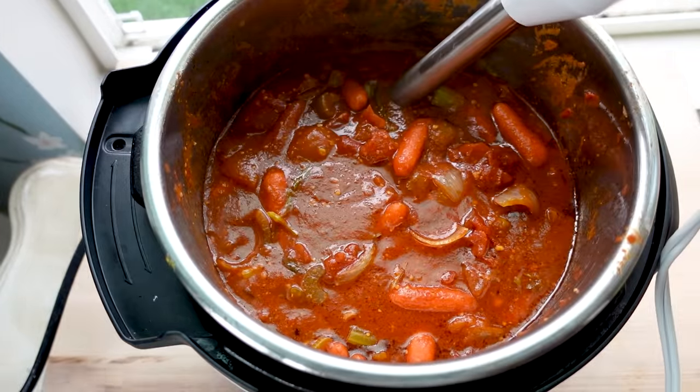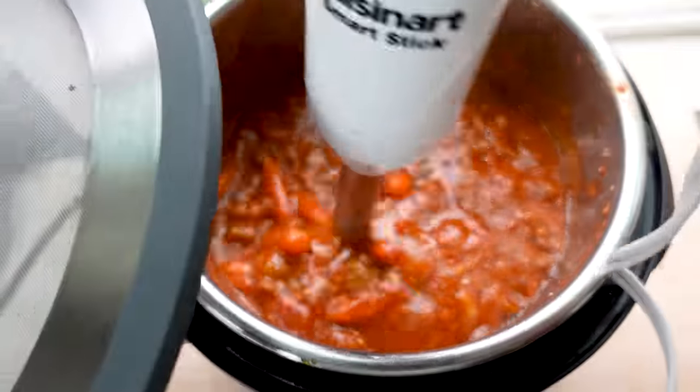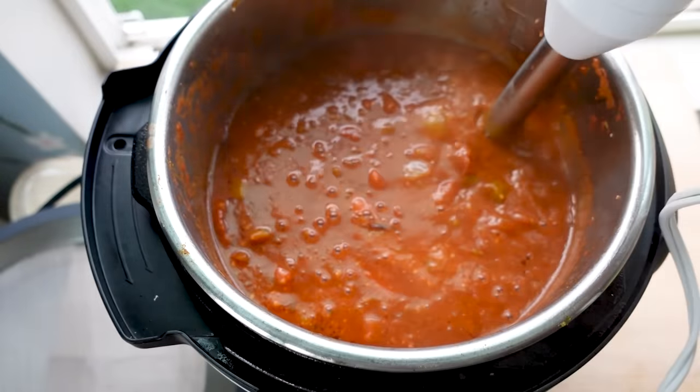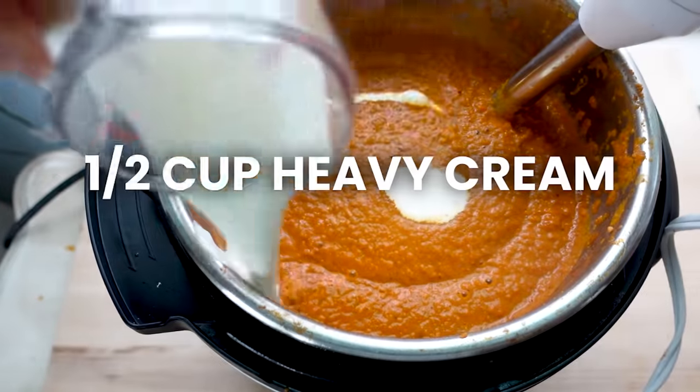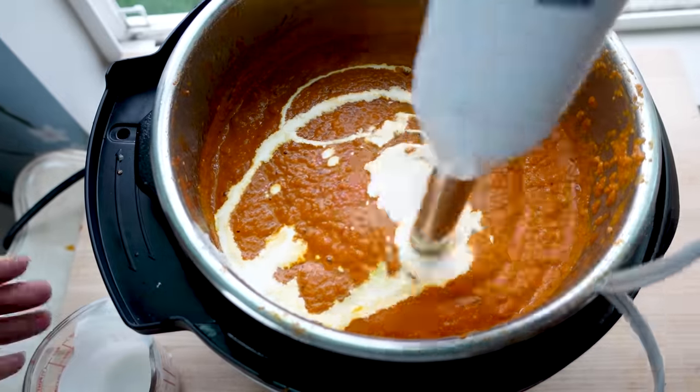Use an immersion blender to blend the whole soup together. If you don't have one, blend in about three batches in a high-powered blender — make sure it's vented so it doesn't go everywhere — then return it to the Instant Pot. Finish by adding half a cup of heavy cream, which rounds everything out and gives it a beautiful creamy taste.